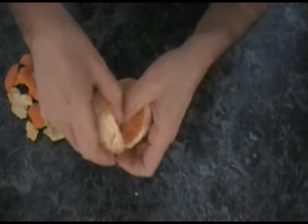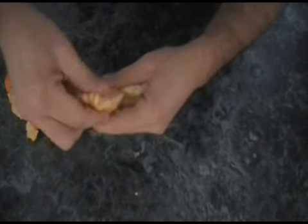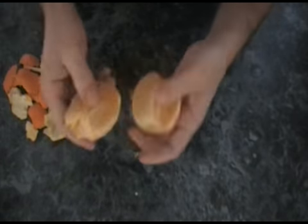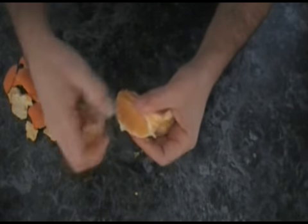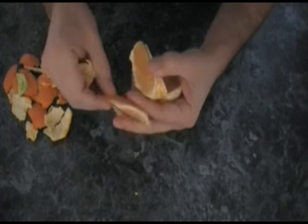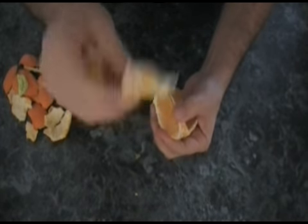When you get down to the bottom, be a little more careful because you don't want to ruin the orange itself. Then a little gentle pull in the center, take out the top, and there you have it — there's your orange. Get rid of the rind and enjoy.